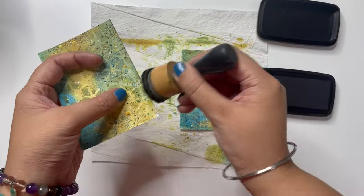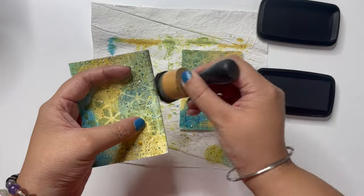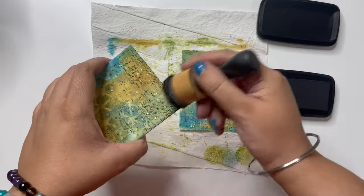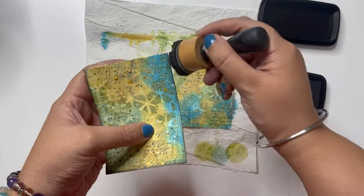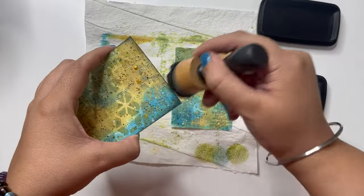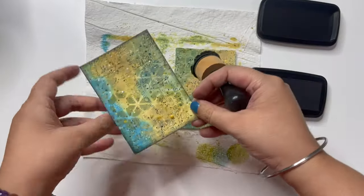I did add a little golden splatter as well just to bring in that shine. Now to complete it, I am using black ink and distressing the edges. This is going to frame my ATCs and it adds so much more depth and dimension, bringing all the attention within that ATC card.